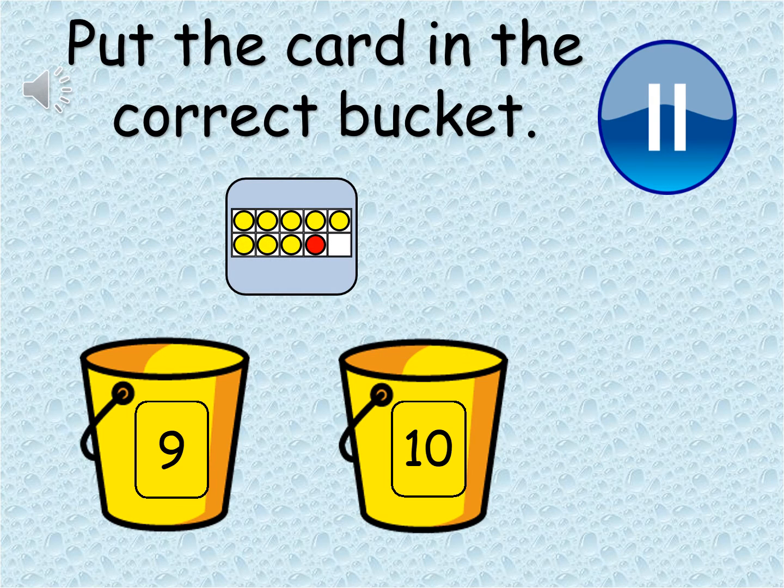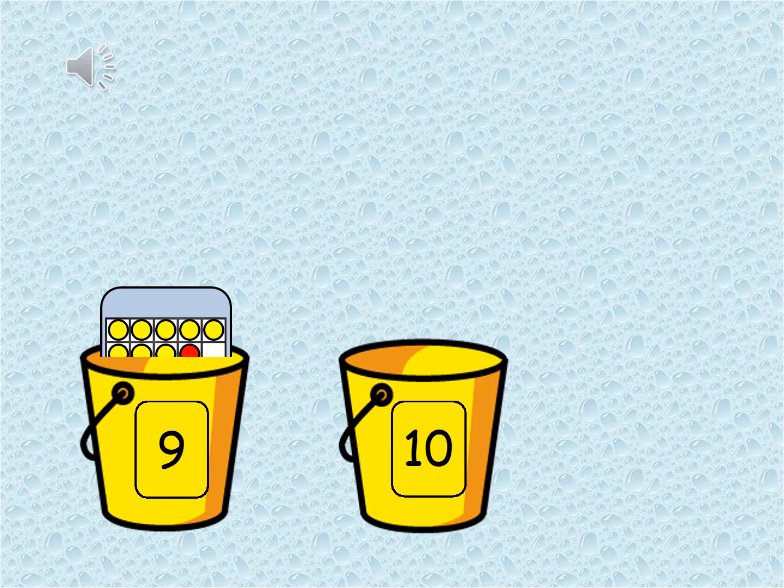Let's try this one. Which bucket does the card belong to? Pause the video and count carefully. That's correct — this card belongs to the nine bucket. You can see that it has one space missing, and the rest are all filled up. There's five across the top — one full line — and then four spots on the bottom.